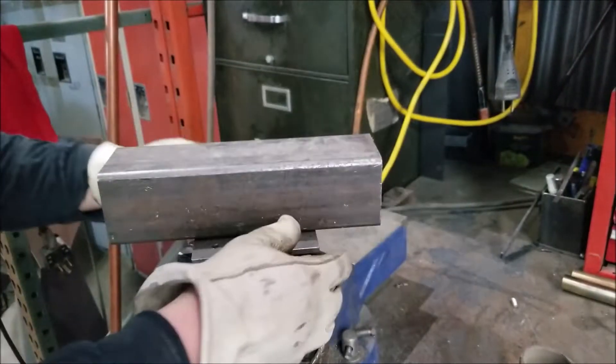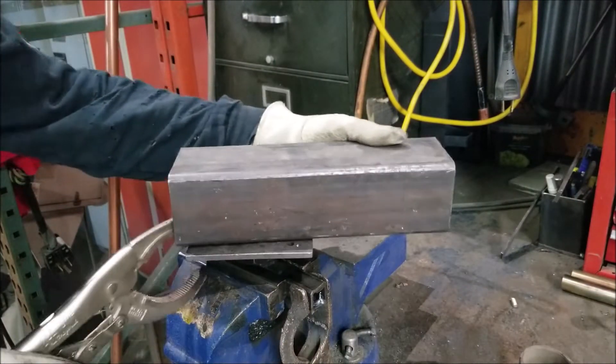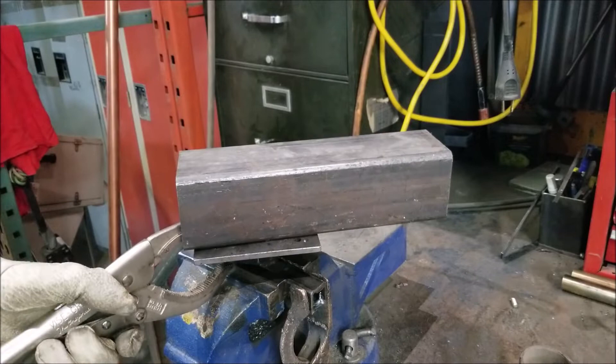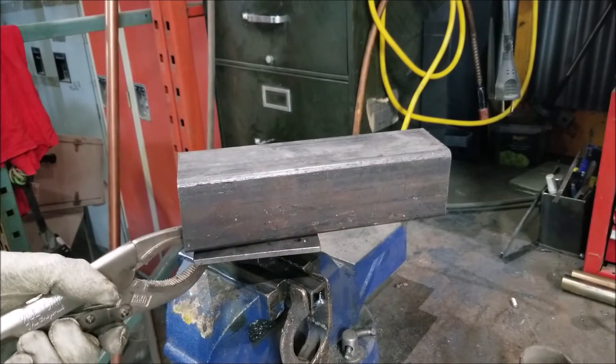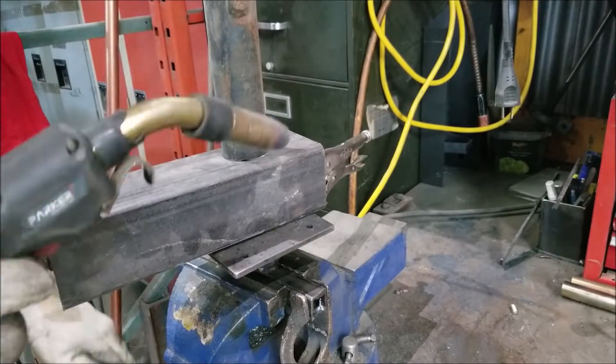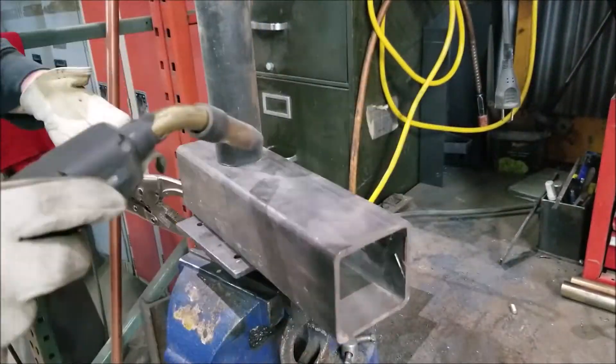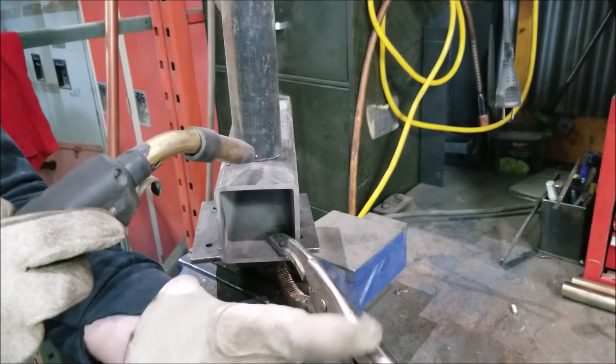Clamp your pipe on here if you can, but you can't do it like this — offset it. Make sure the weld's in the middle, plan your weld all the way around, and then we're gonna start here.